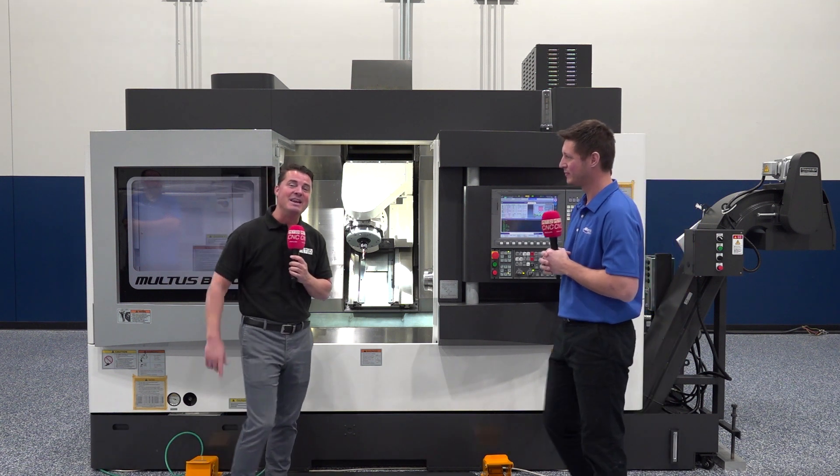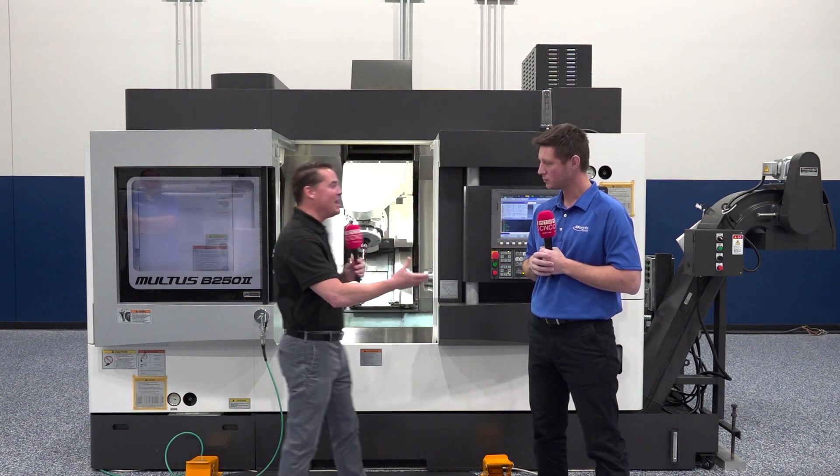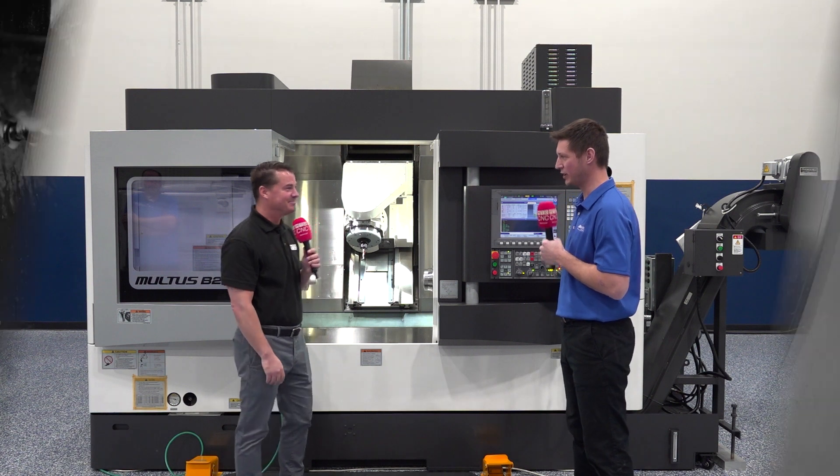You know where to find them, and now you guys know why I bring the experts with me. Andrew, that was incredible — I appreciate you, thank you for educating us all on this wonderful machine. Absolutely, thank you.